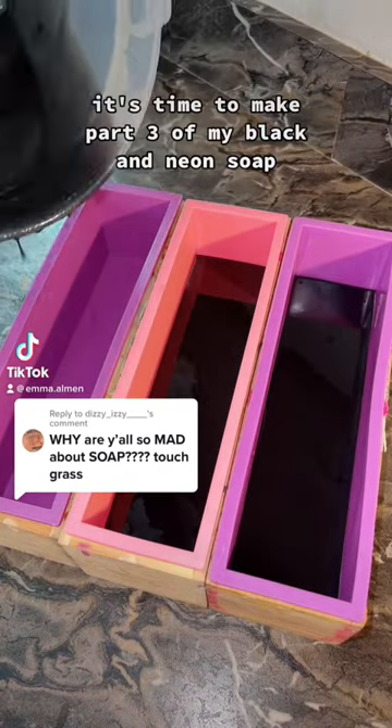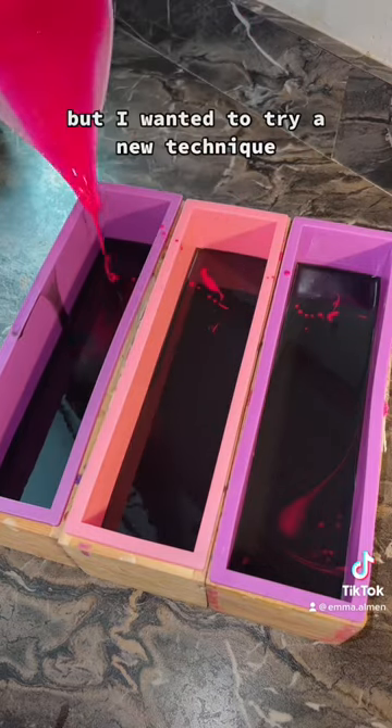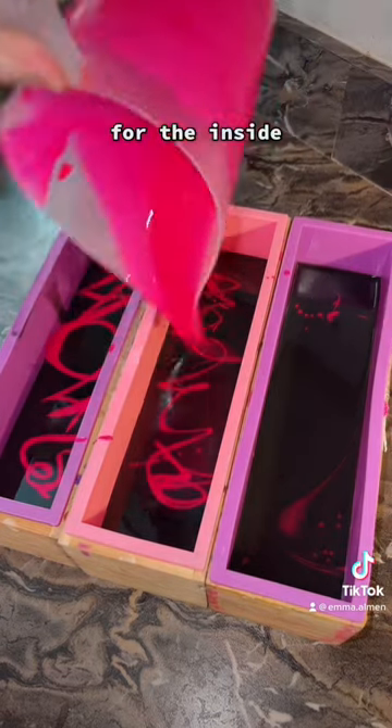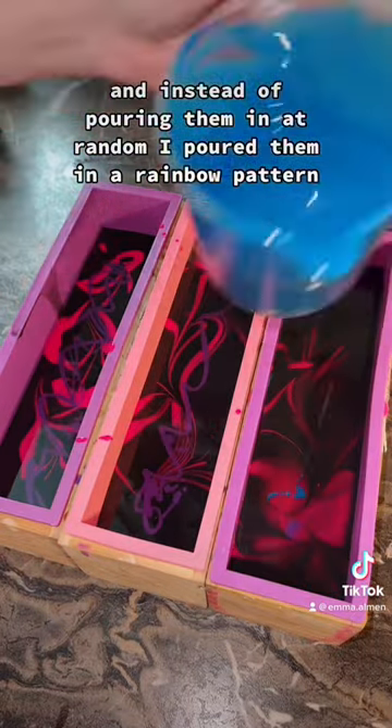It's time to make part three of my black and neon soap. I decided to make this bar without frosting or glitter as well, but I wanted to try a new technique for the inside. I added another color, and instead of pouring them in at random, I poured them in a rainbow pattern.